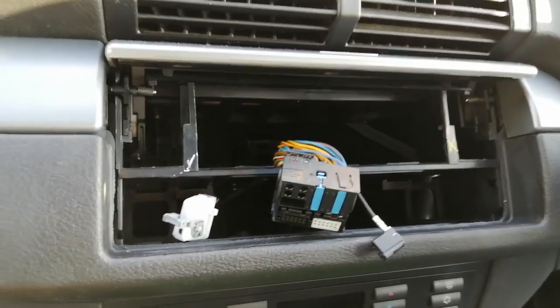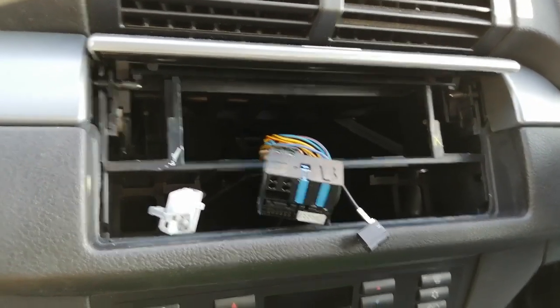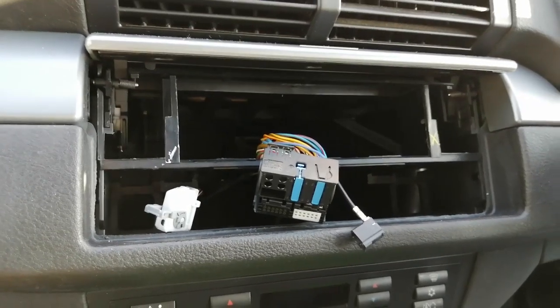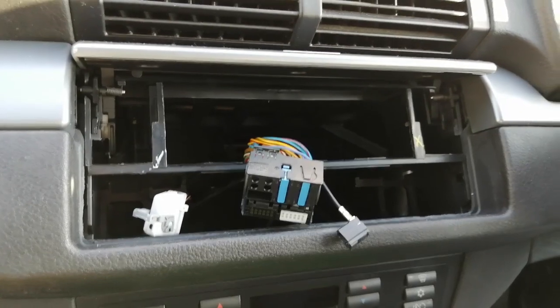That is all I've got time for to show you on this particular video, guys. I hope it was helpful — if it was, give us a thumbs up. I've not got time for the full install; unfortunately I'm very time-restrained on this vehicle. But you do now know how to get your original stereo out. Thanks a lot for watching and goodbye for now.